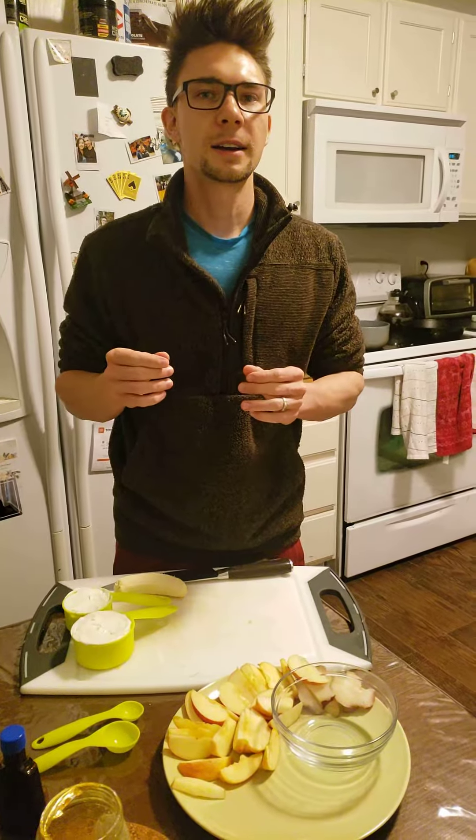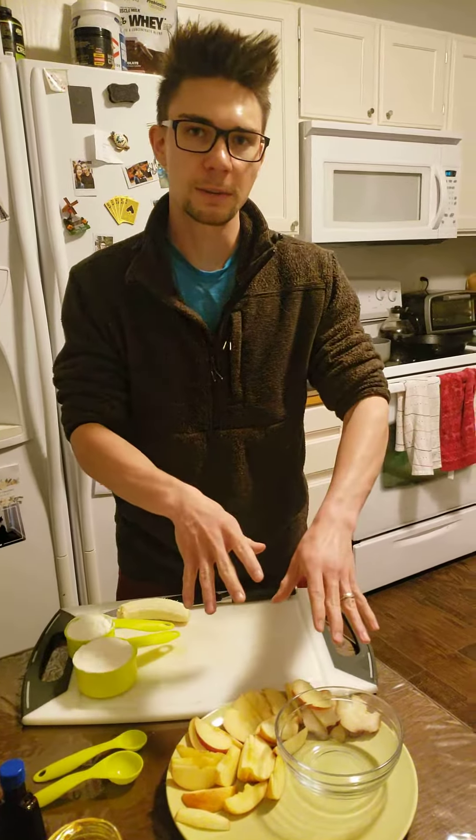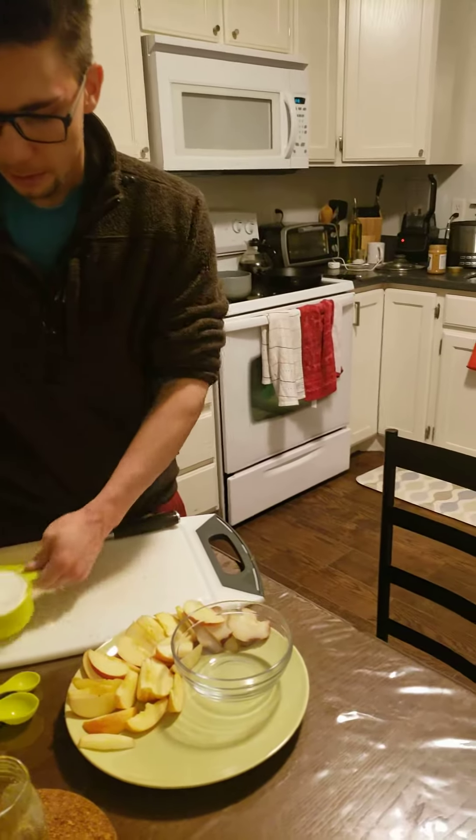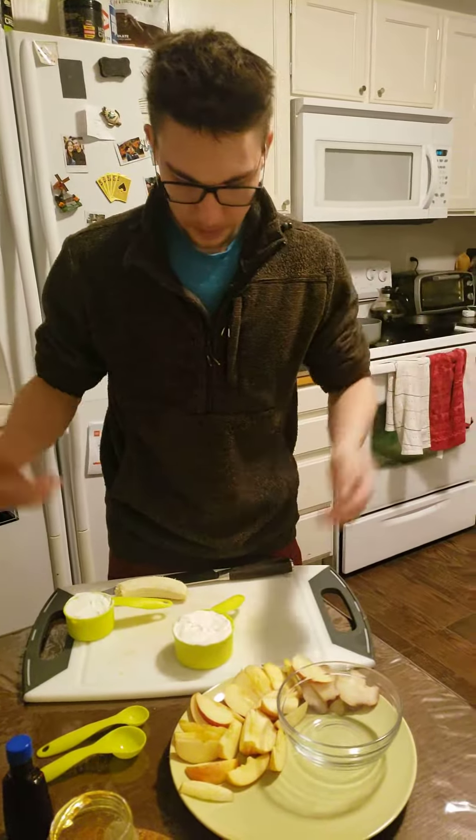The recipe we're doing today is fruit and yogurt, the classic American dish. Before we get started, I picked this meal because it's a really heart-healthy meal. It's low in calories, all natural, no fats, and very high in fiber. It's an extremely heart-healthy meal — you'll stay thin eating this.